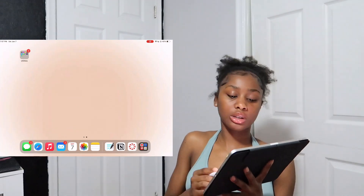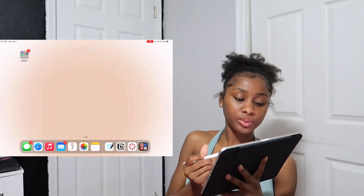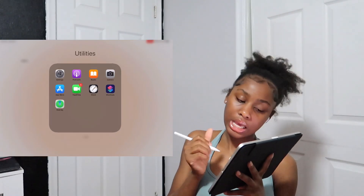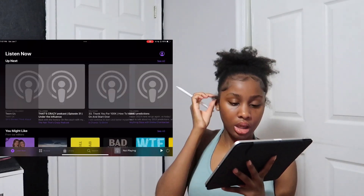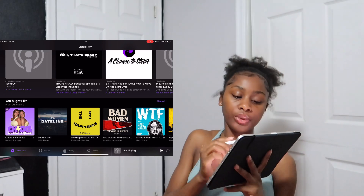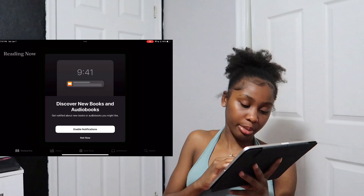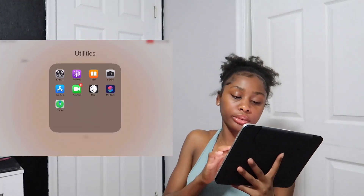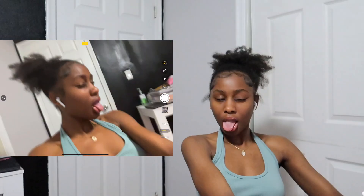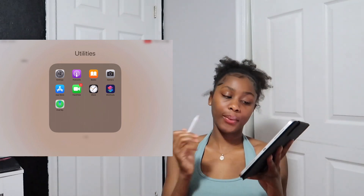Swiping again, this is my Utilities page — very plain. I have Settings, Podcasts (which I never open), Books, Camera, the App Store, FaceTime, and Clock.